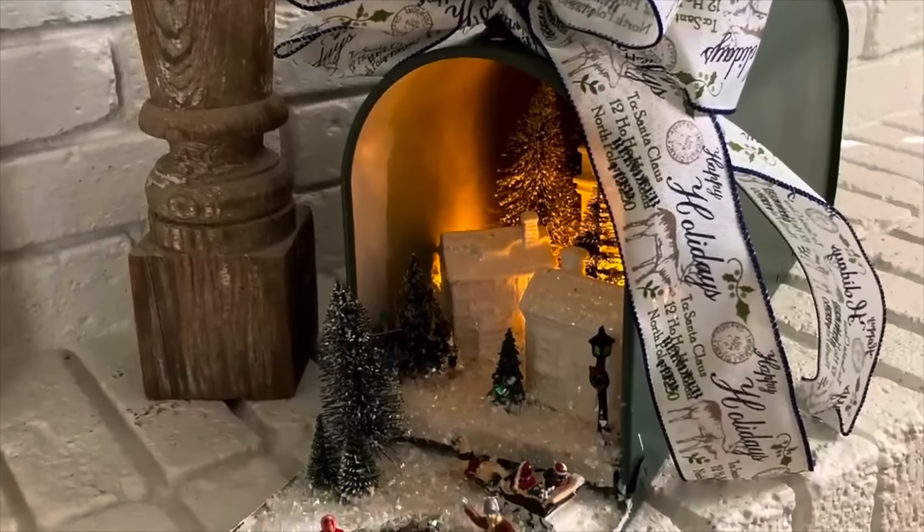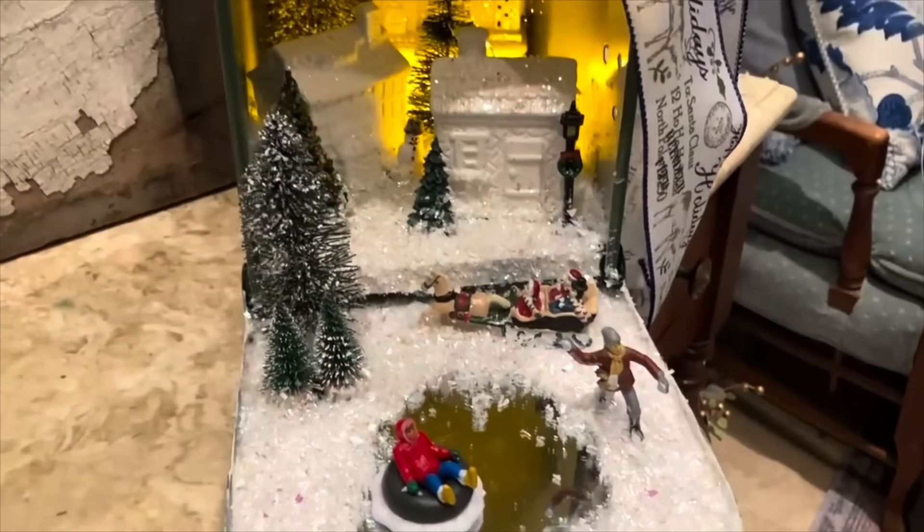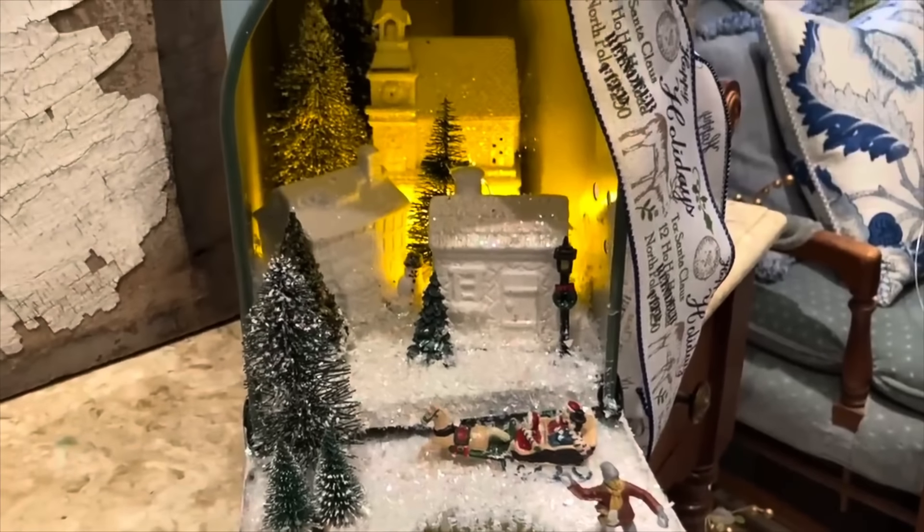Have an old post-mount mailbox? It makes the perfect container for an adorable Christmas village.